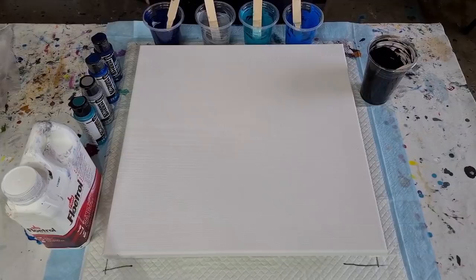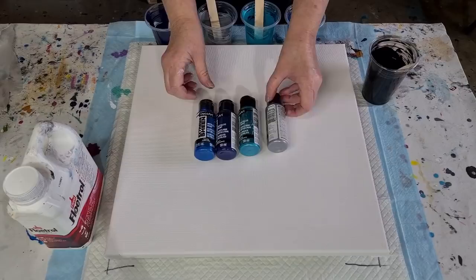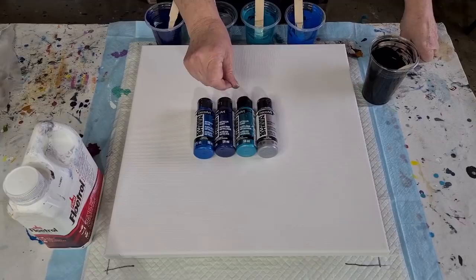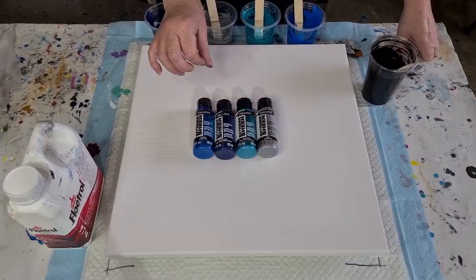G'day guys, welcome back to Pouring Your Heart Out — thank you for joining me. I'm going to do a pearl pour in shades of bluey greens with silver. The last one I did was quite bright with pink, purple, blue, and gold. These are all Extreme Sheen by Deco Art: silver, aquamarine, deep sapphire, and sapphire.